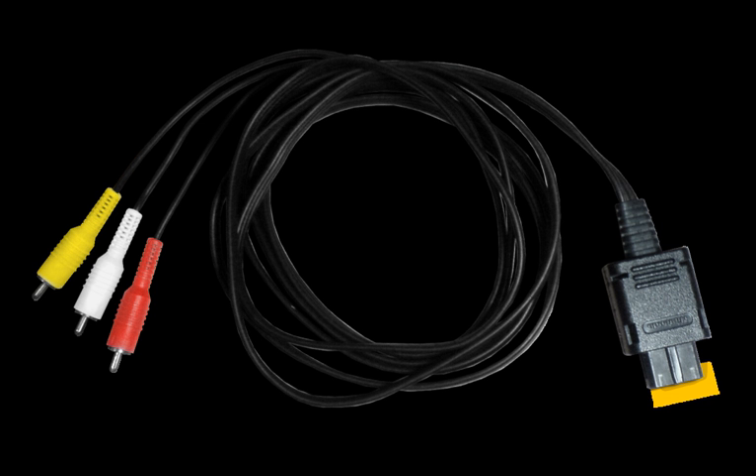The RGB SCART cable provides a better quality picture than RF, composite, or S-Video cables. It utilizes the SCART connector standard and is sold in Europe only, operating at 576i 50Hz or 480i 60Hz. This cable is only compatible with PAL GameCubes.